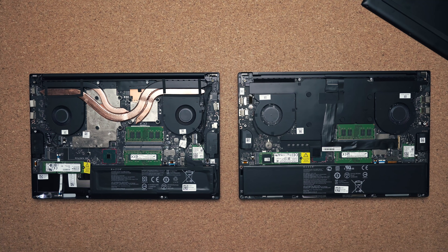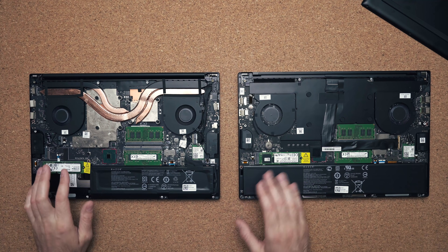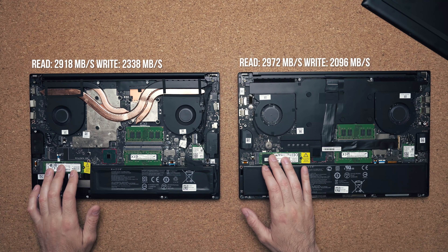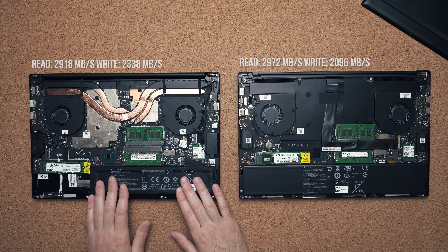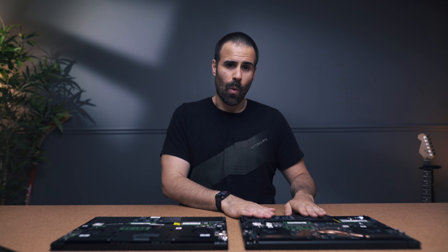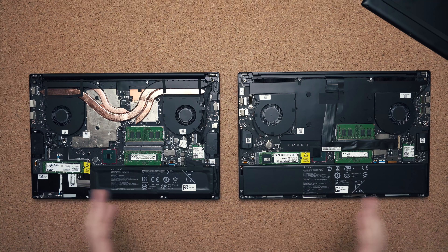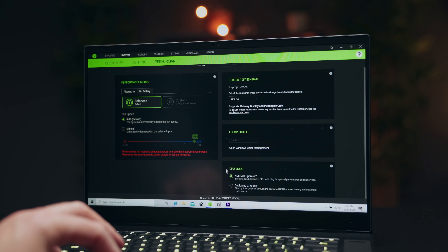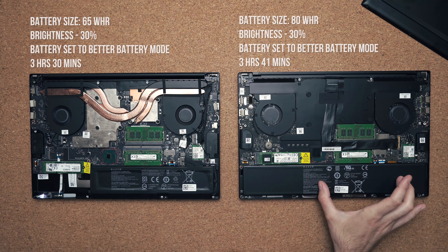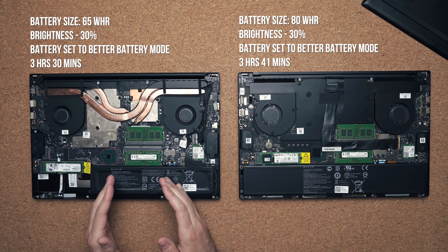Internally, the base model gives you the advantage of having a second slot for a second drive. Both drives have the same read and write speeds, but you do get a smaller battery with the base model — 65 watt-hours compared to 80. However, the battery life difference is very insignificant. Even using the hardware MUX on the advanced model and switching to Nvidia Optimus, I only squeezed out 3 hours 41 minutes compared to 3 hours 30 minutes with the base model.